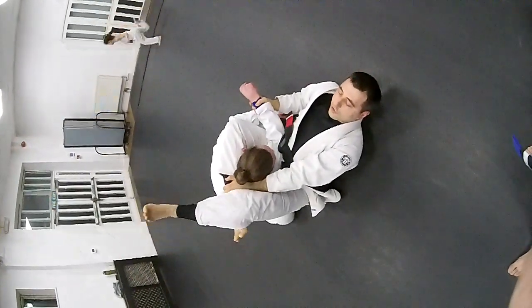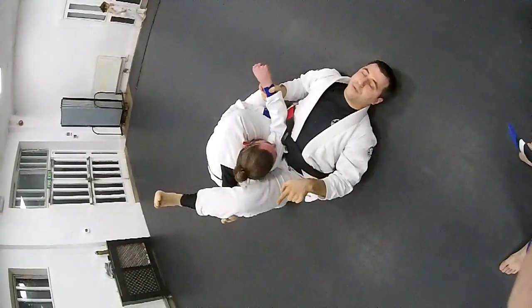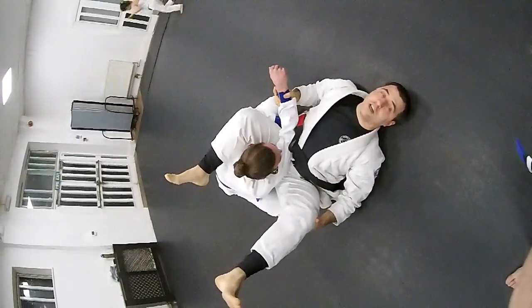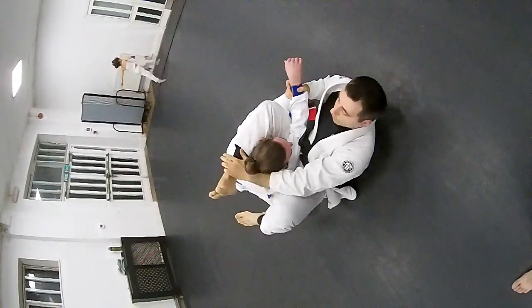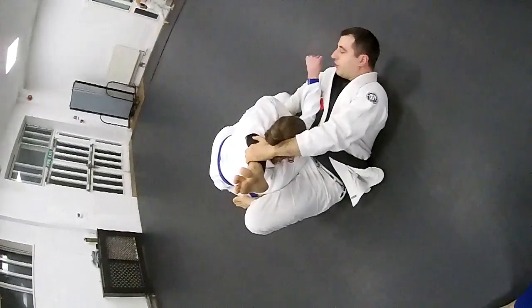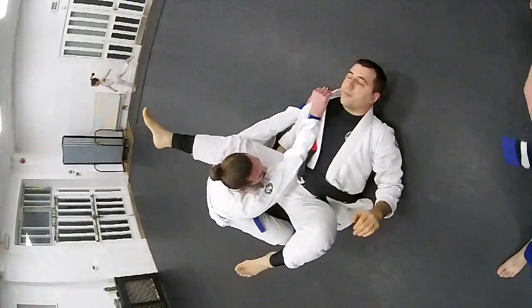I'm going to close the triangle here, toes pointing up. A common mistake is that you might not close the triangle on the back of the knee — you slide into here. Always make sure that if you need to slide more, use your hand to circle, and then you go.